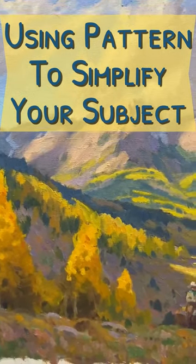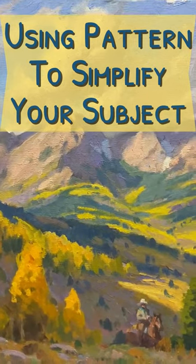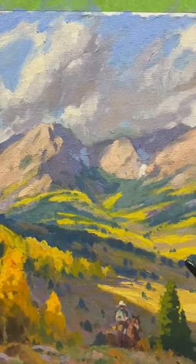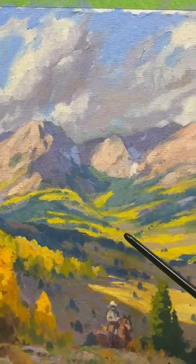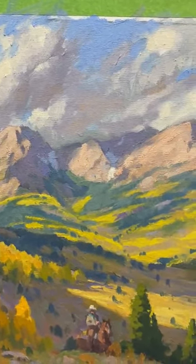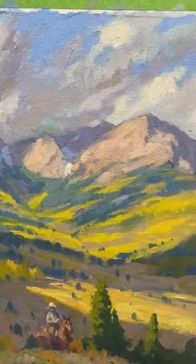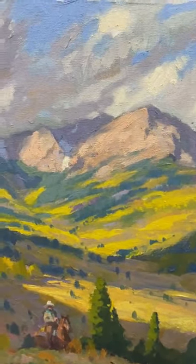A busy landscape, like this one in the Colorado Mountains, can be made more simple or easier to paint when we can reduce things to a simple dark and light pattern. Looking for patterns in our composition makes things easier. We're not focused more on individual detailed trees.